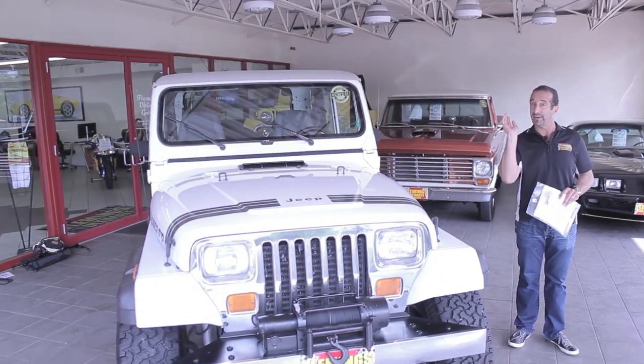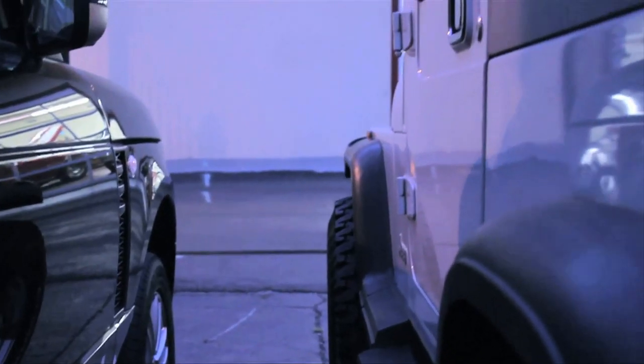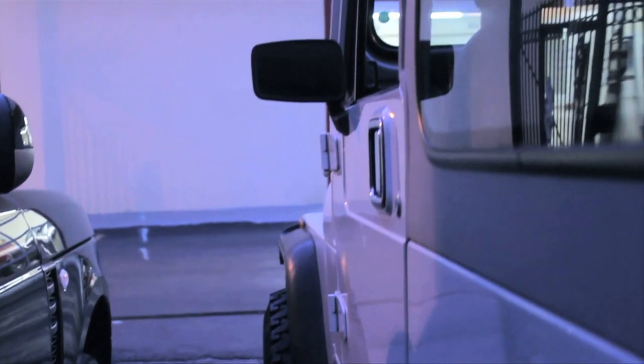Not only that, it has some great options that, believe it or not, in the '90s Jeeps didn't come with. Today it's all standard, but back then it was not. So what we did is we added a tiny little lift kit to it, put a new set of wheels and tires on it, a nice decal setup, and popped the hard top on — which is optional — and you have one fun, fun Jeep.